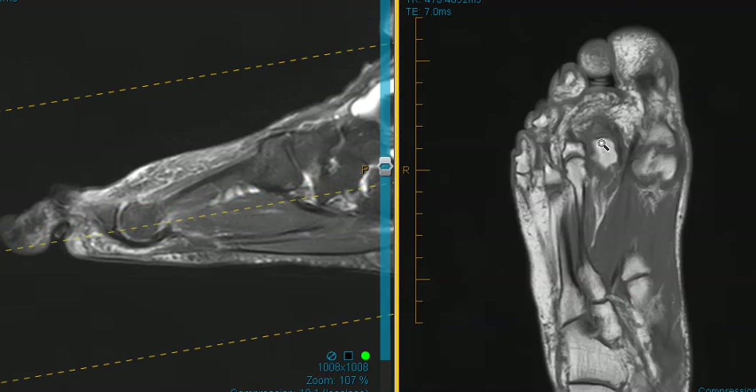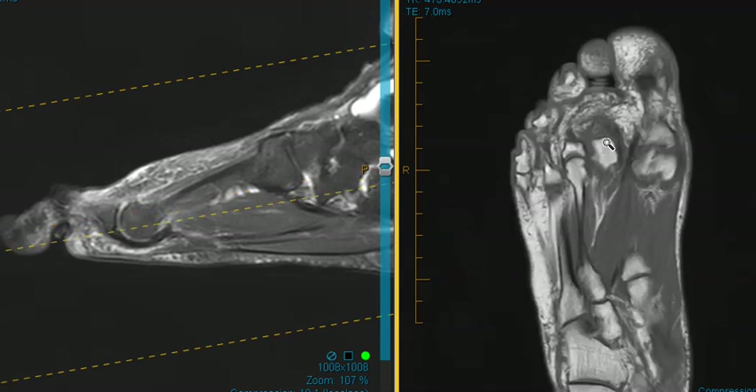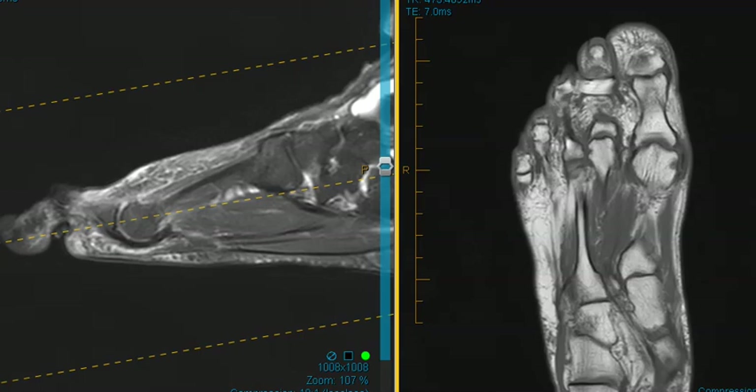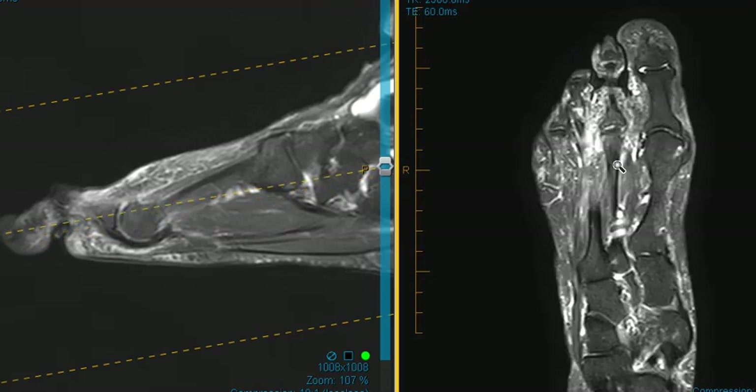This patient does not have marrow edema here. There's a little bit of flattening of that head on this view, but we don't really appreciate it in the other view. So without the really prominent deformity and marrow edema, it does not fit with the diagnosis of Freiburg infraction. The other metatarsal heads also look good. Looking at another view, there's no significant marrow edema.